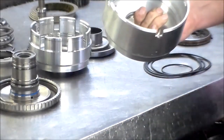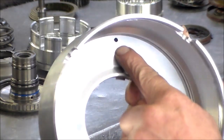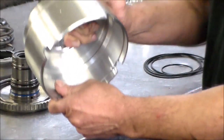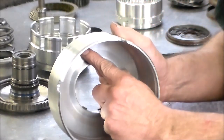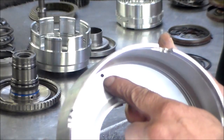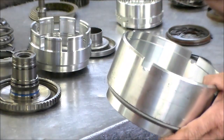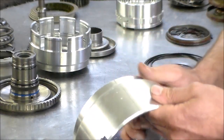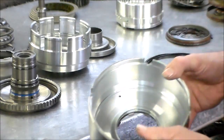Now one of our clutch drums — one thing I want to mention: this hole here, what I do is hold it up to the light and look through it, because you've got to see light coming through. It's like a pinhole, like an orifice bleed — it has to be clear. If you do not see light, take some carb cleaner, WD-40, something like that, and blow it out lightly with compressed air until you can see a little pinhole of light coming through, because it has to be clear.